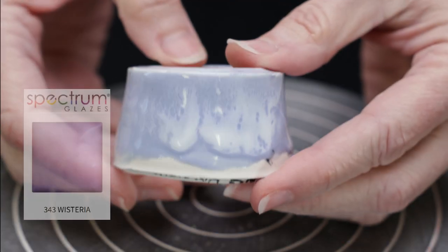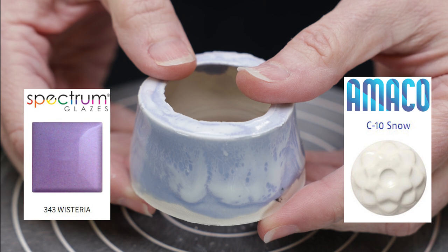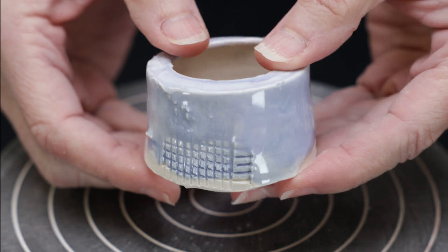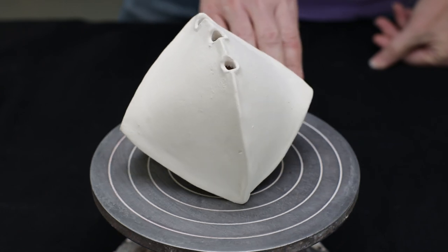On this tile I brushed low-fire spectrum wisteria over the tile and covered it with the Amoco Snow. The wisteria turned light blue at my mid-range temperature and the snow created this lacy pattern over it that mimicked sea foam. In keeping with the beachy theme, we thought that would be perfect for this origami conch shell vase.